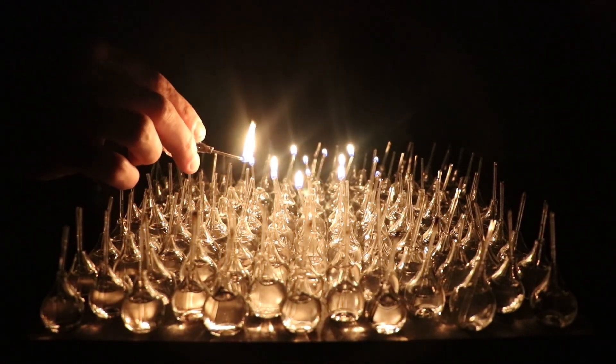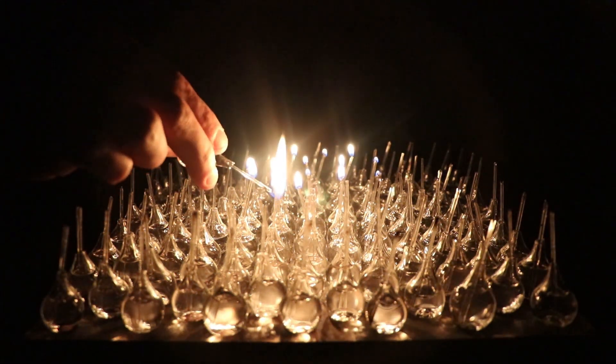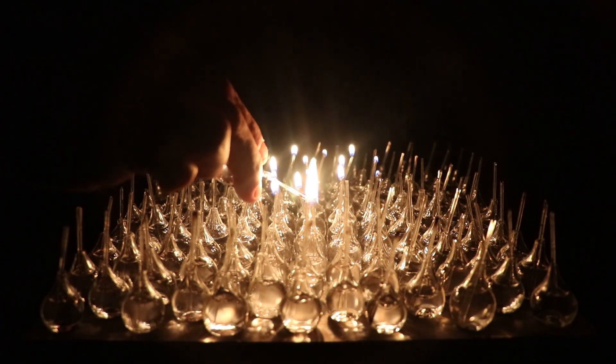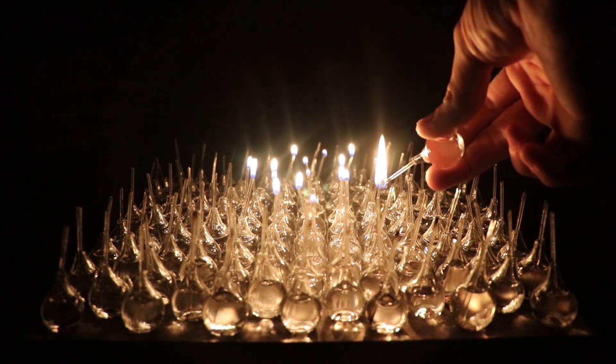They don't burn down themselves or melt closed, as the rising heat lifts the flame off the tube. Although they still heat up quite a bit, so I would wait a couple of minutes after the flame is extinguished before grabbing the wick.